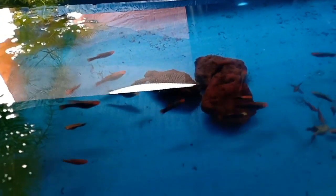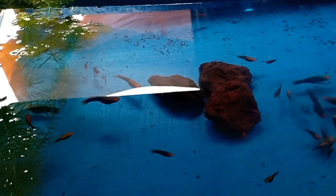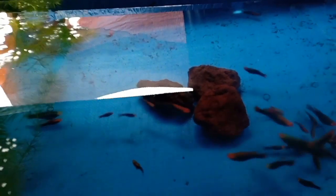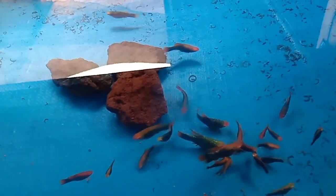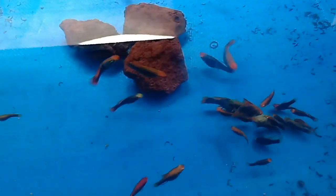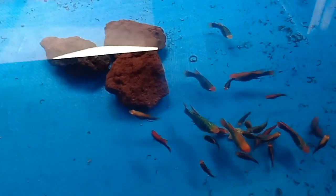Dito sa tank naman na ito, ang laman nito is yung aking mga Red Moon High-Fin na platy. Ganun din yung quantity nito. Yung iba kasi dito na mga breeder, medyo maliliit pa, kasi konti lang yung nabili ko. Yung mga malalaki, ito yung mga original kong breeder. Then yung mga maliliit, yan yung mga fry nila dati na lumaki na. Ito na yung magiging next generation ko ng breeder.